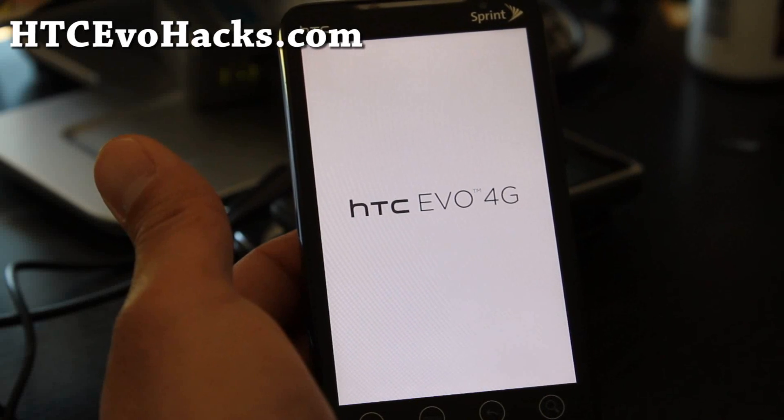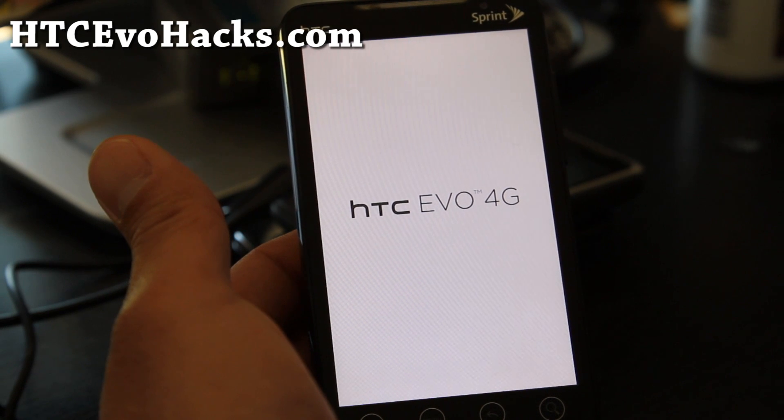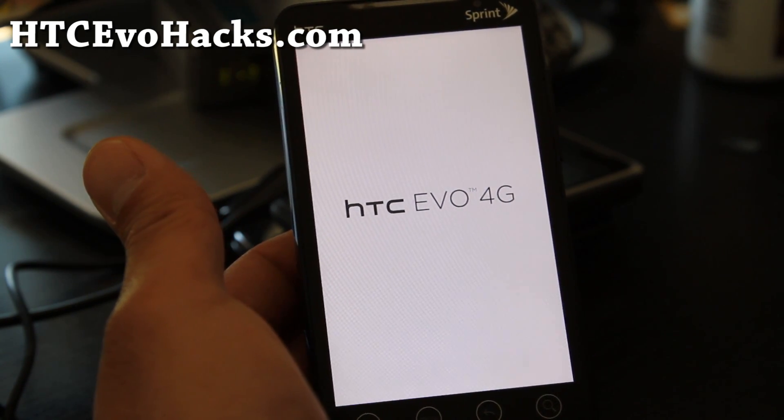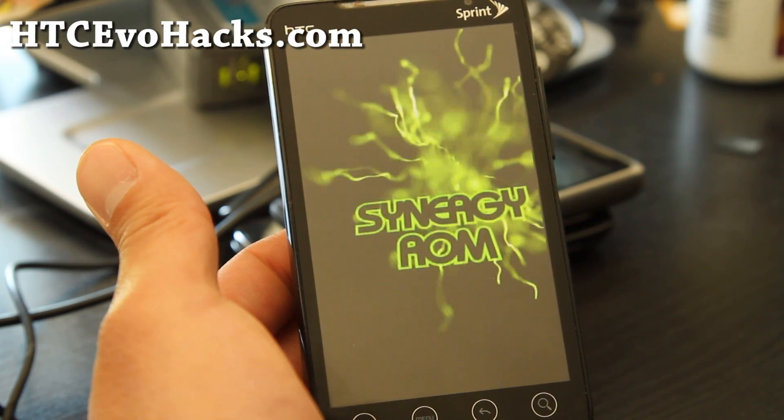Hi folks, so I've got the Synergy ROM for the HTC EVO 4G. Let me show you the boot up screen really quick — what it looks like. It looks really cool.